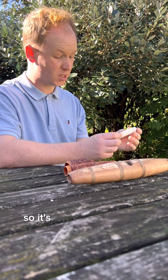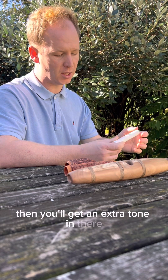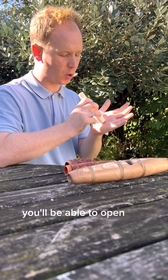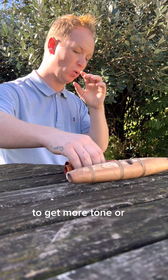I prove myself wrong — it's easier to play open. But again with practice you'll get an extra tone in there, and what you'll be able to do is open the hand halfway or fully to get more tone or a change of tone.